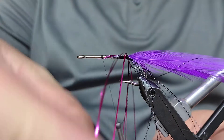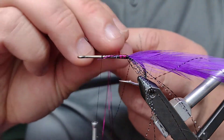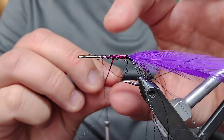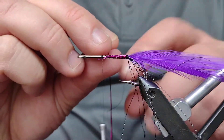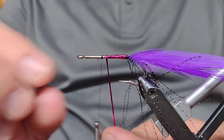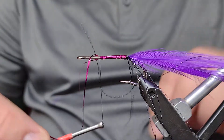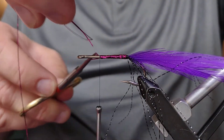We're going to bring this over and build up the body. Remembering on the original fly there are barbell eyes, we're going to stop this short of where those eyes are going to come — probably right about there. Capture it in the thread, a couple of wraps, cut off this excess, and a few more wraps to lock it down in place.